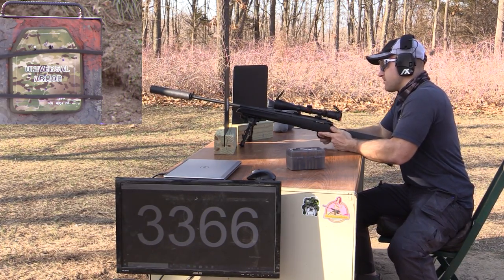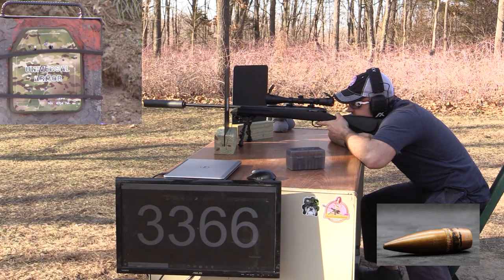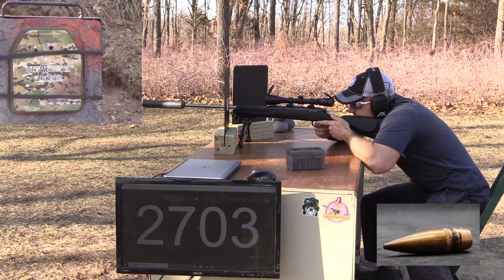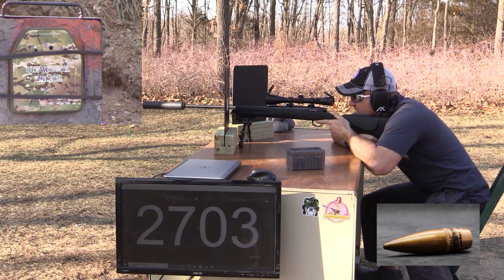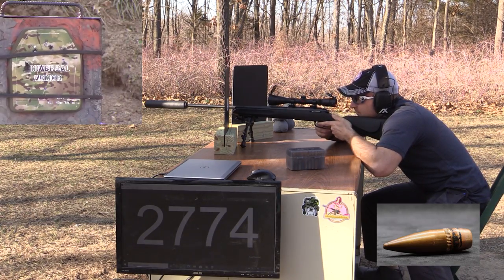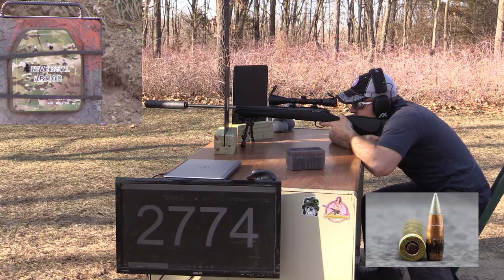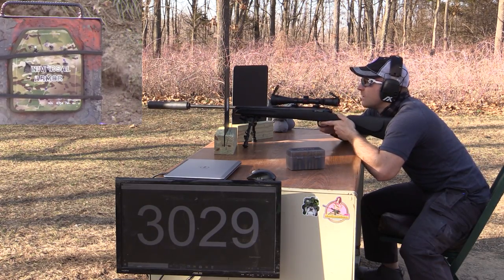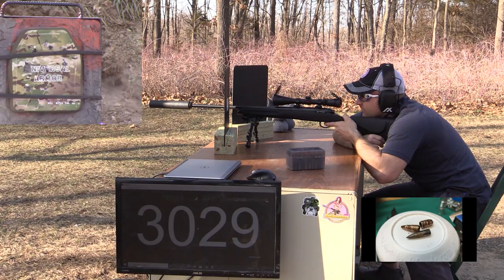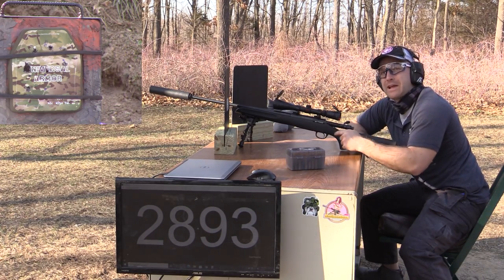I'll put the first M80 shot right below the A1 shot, then another M80 ball, then the EPR round — putting that right dead center in the plate — and finally our black tip. Four rounds, let's go see how many more rounds that plate's got left in it.